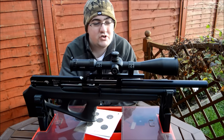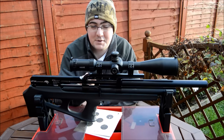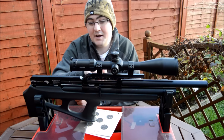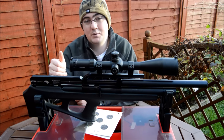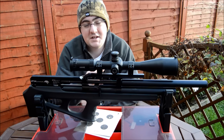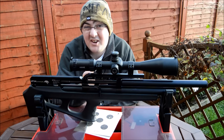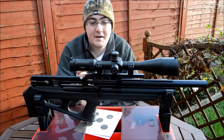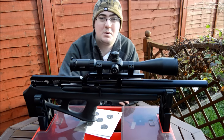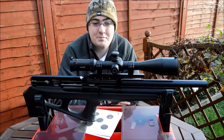Now you would have seen various videos with the stock off. We're not going to take the stock off today because, apart from the bar that goes from the trigger all the way back to where the hammer is, there's not really much to see. The only thing worth noting is it uses a bar rather than a spring, so it's a very predictable and very light trigger, which is pretty good. We've topped it off for testing today with a Hawk Sidewinder — one we had spare — and it certainly does the business.